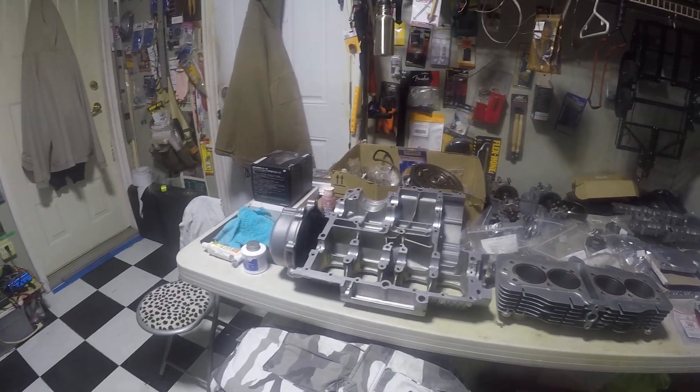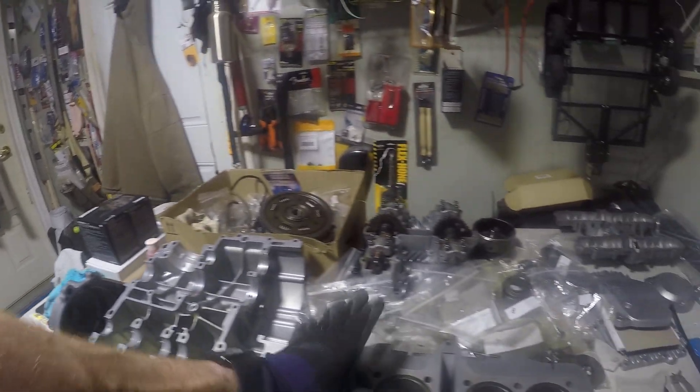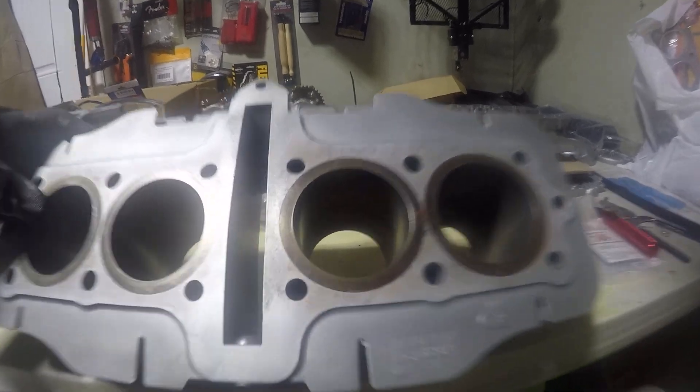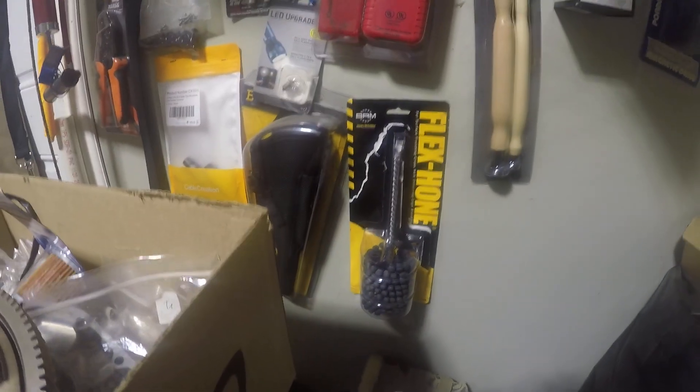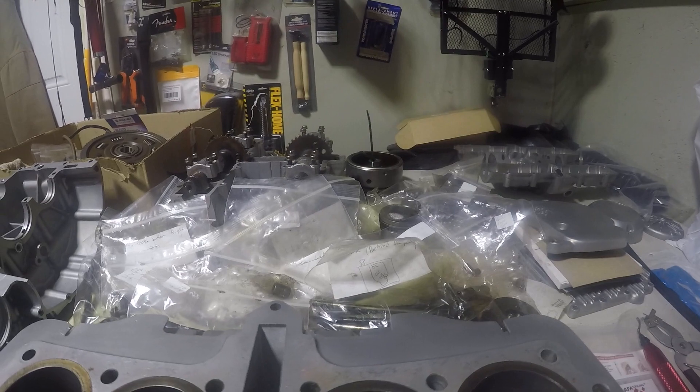We got the upper part of the case, the cylinder head here. I honed these out with that dingle-ball hone you see right over there. There was a little bit of staining on one or two of these cylinders — that one's the worst right there. But I dingle-ball honed them with the finest one they had, using WD-40 as the lubricant, and I pretty much ran them until they have a nice cross-hatch on them.